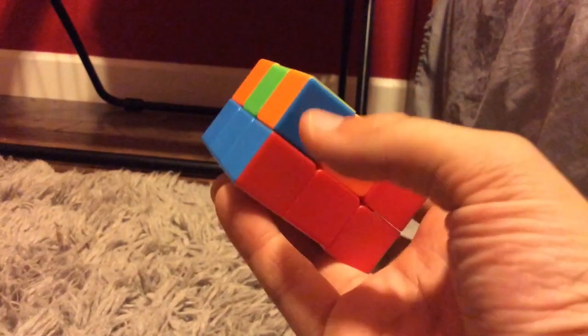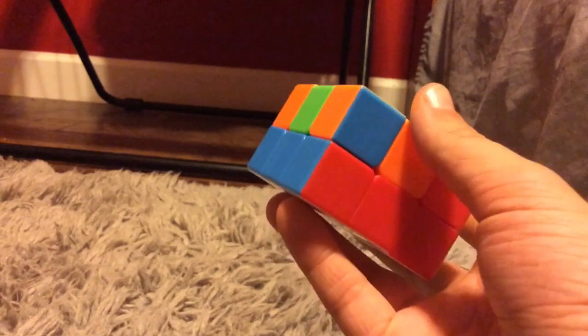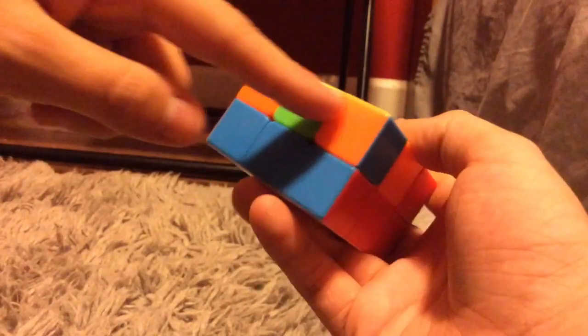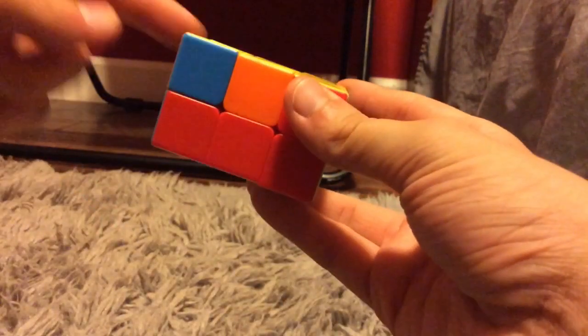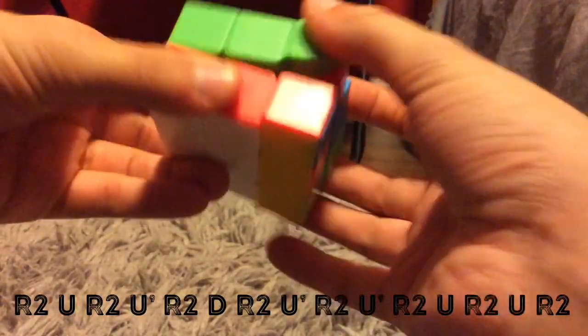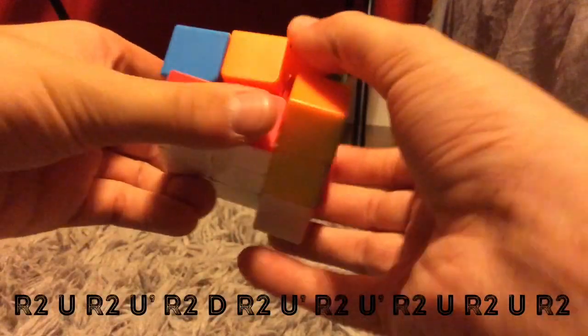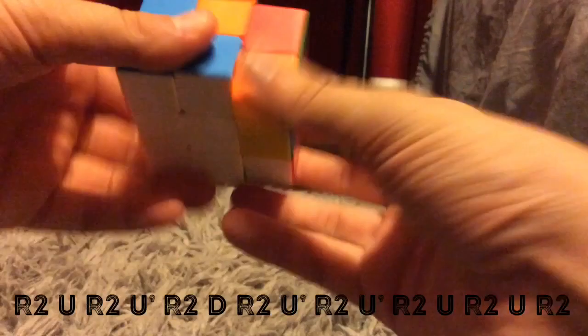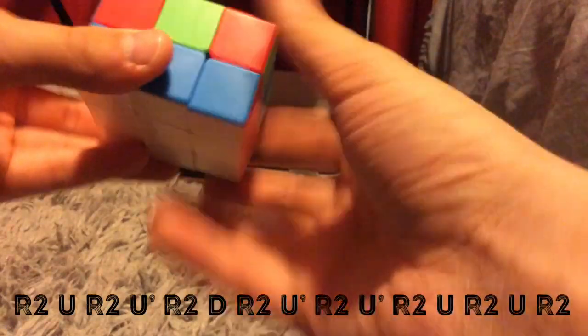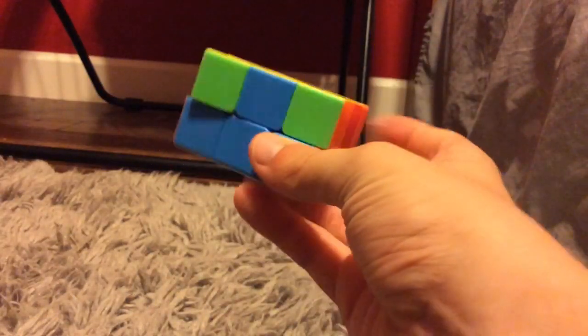So step 3 is getting all the highlight pairs done. It's like on a 3x3 for 2-look. What I see is I already have a pair right here, so I'm going to move it to the left — it has to be on the left. And I'm going to do this algorithm: R2, U, R2, U', R2, D, R2, U', R2, U', R2, U, R2. And that will get all of the highlight pairs done.